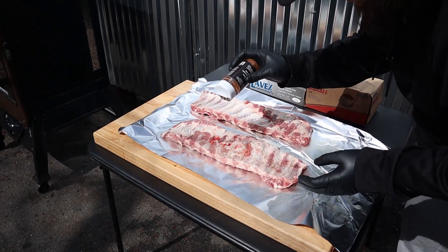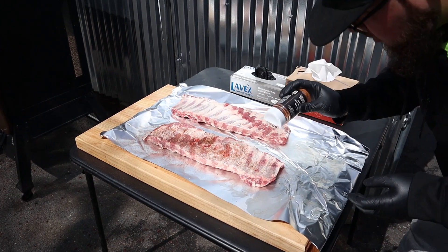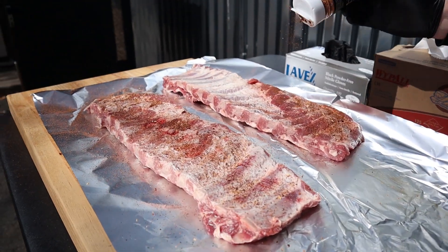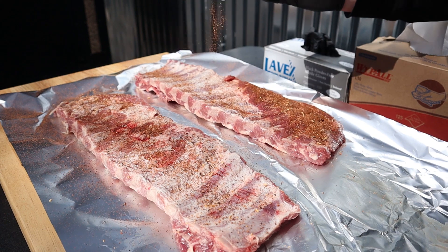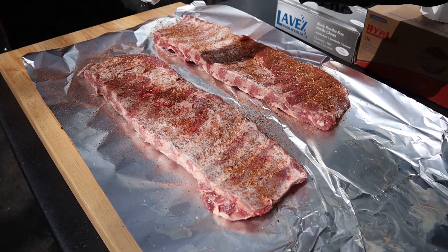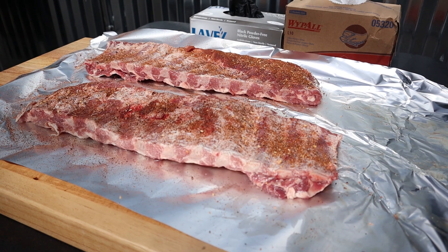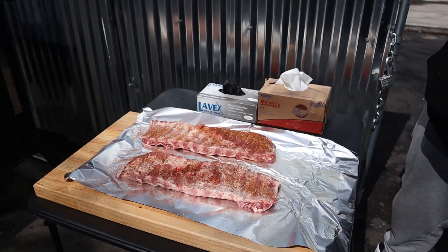We go a little lighter on this side, but we still want that flavor to lock in there. I want to give a little more attention to the actual meat side. Less meat on this side, guys, but still make sure you get it all over. We're going to let that set in about five minutes, then we're going to flip them. Got amazing color in there. The flavor's out of this world, and anybody that has gotten this already, they can attest to that. Such an amazing blend.